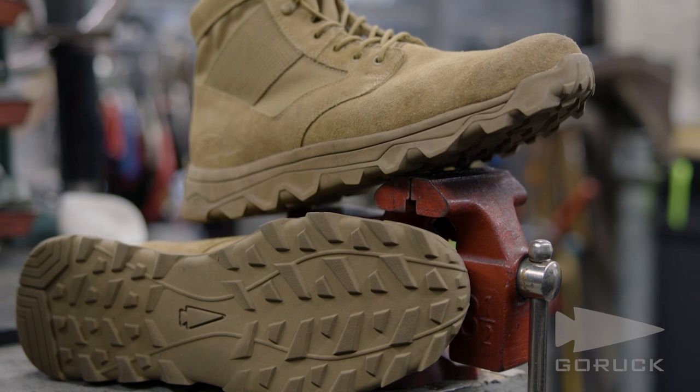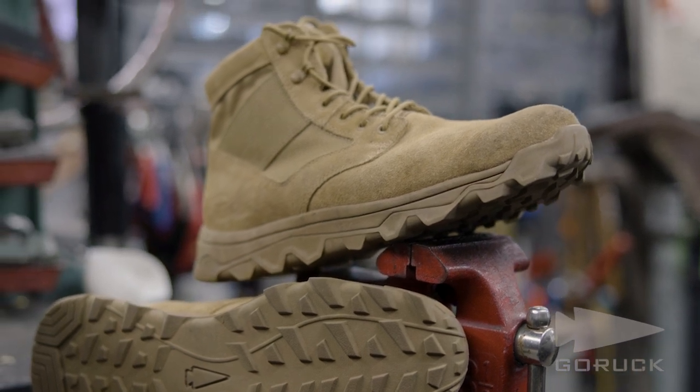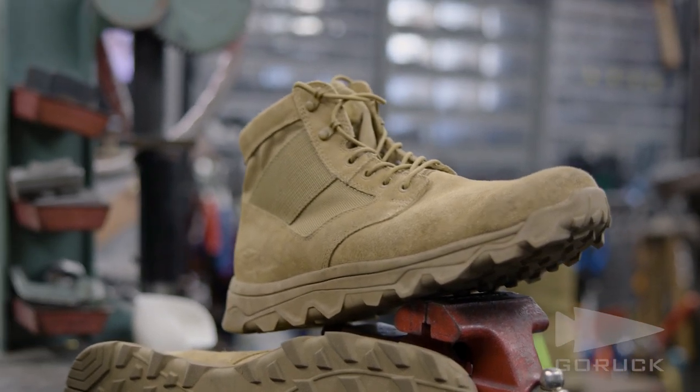So with the incorporation of this new tread pattern and this new outsole compounding, this MAC V2 will carry on the legacy of the MAC V1.